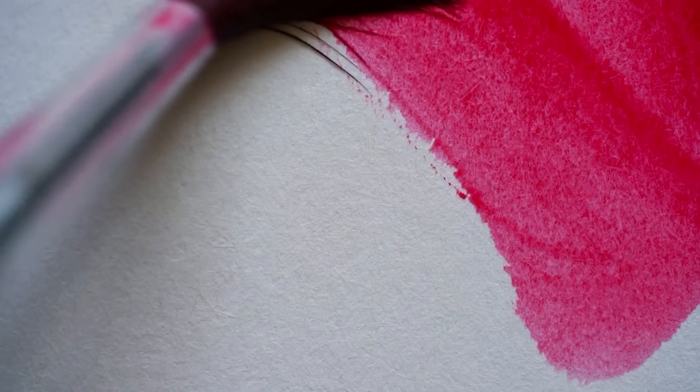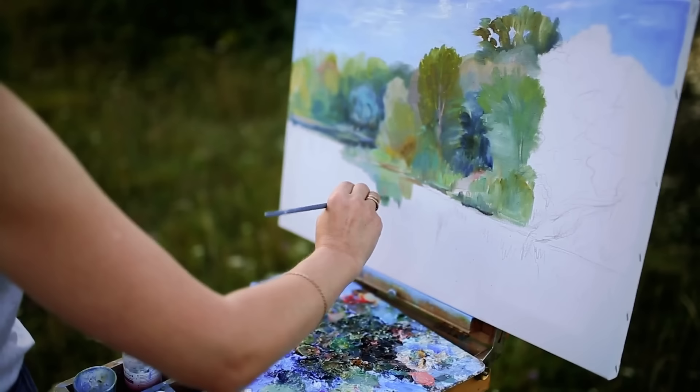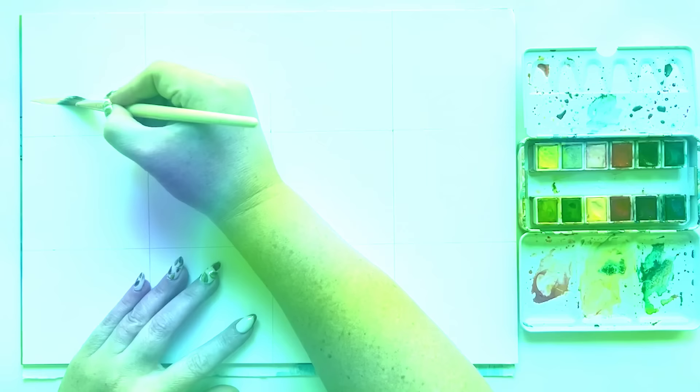And number three, this is all about improving your brush handling skills. When you only have one stroke to make a mark that leaves an impression, you're going to get really creative about how you use that brush. And you'll see later on, I kind of stretch the limits of what one stroke means. All right, getting into it, friends.